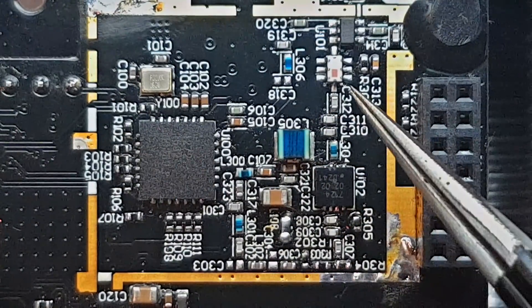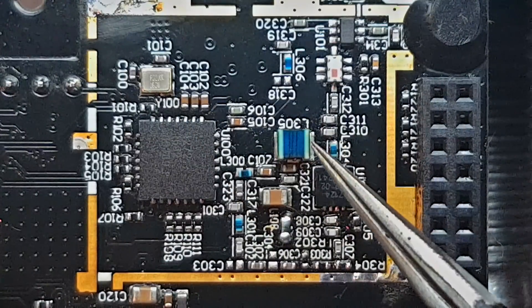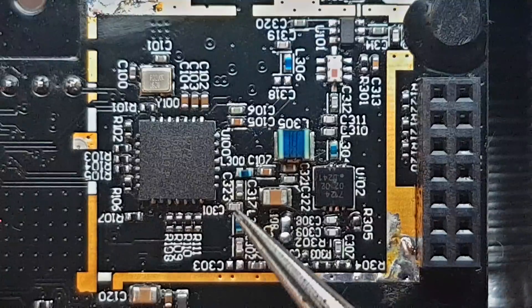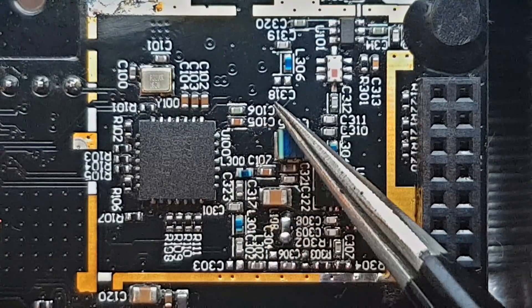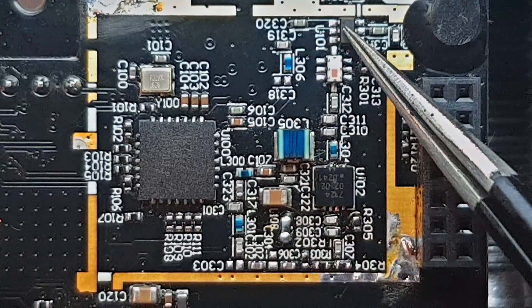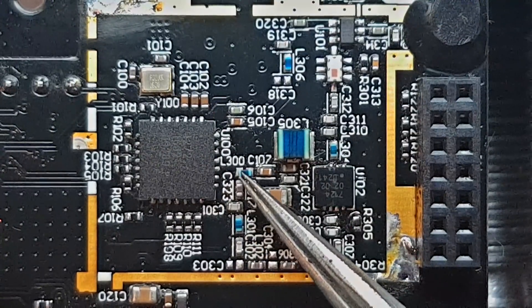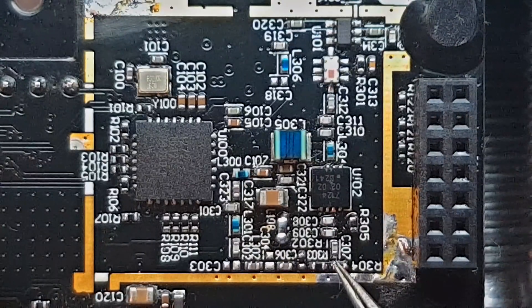This is the radio frequency part of the TBS microtransmitter. We have two signal paths here — we have the receiving path here, which goes to this RF switch, and we have the transmitting signal path here.